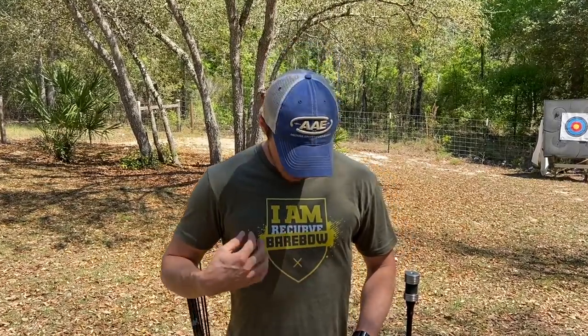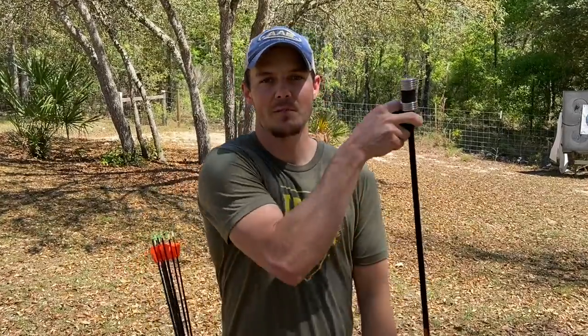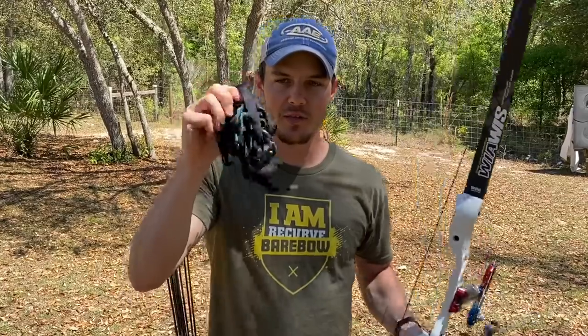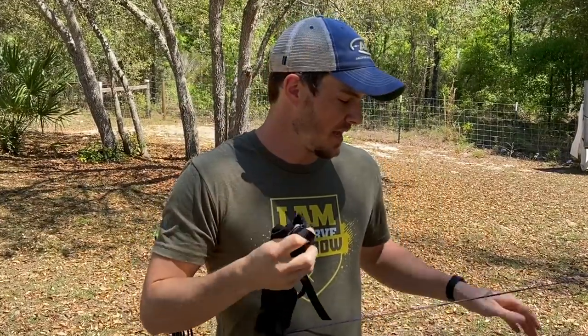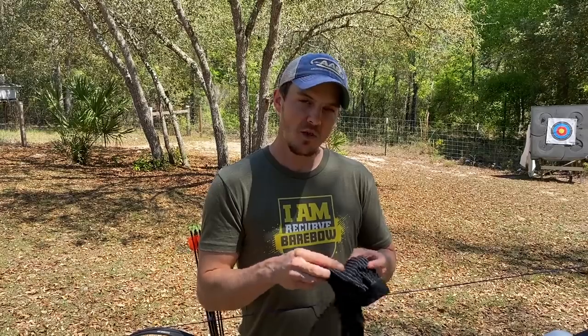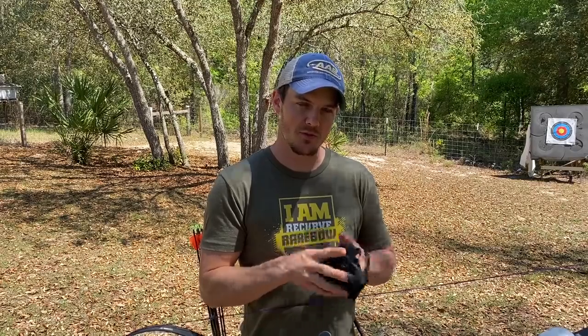This one is a different rendition on what's available out there. I'm a barebowshooter now so I've got to represent that, but I am going to be using my recurve bow today. You can use this as a barebowshooter as well, but I really want to show you how to properly use this Astra shot trainer, and doing it with a clicker, a sight pin, and all that stuff is really important.